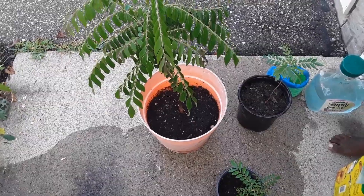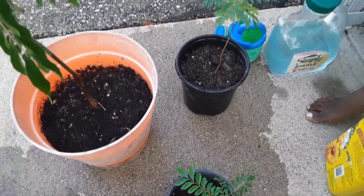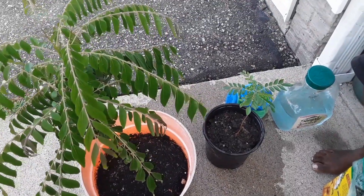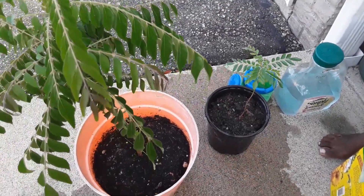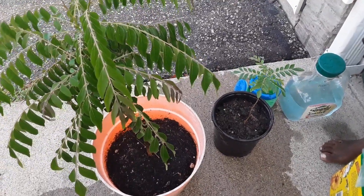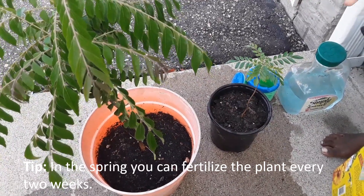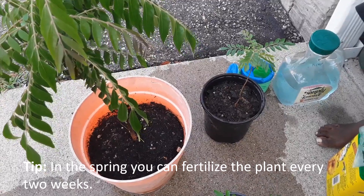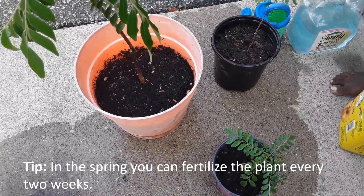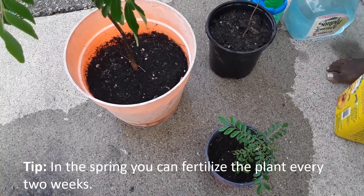In the spring, I try to fertilize at a higher frequency because that's when all the growth happens and you want as much lush green growth as possible. During that time I fertilize every two weeks, which I've found to be a good balance — promoting growth without over-fertilizing.